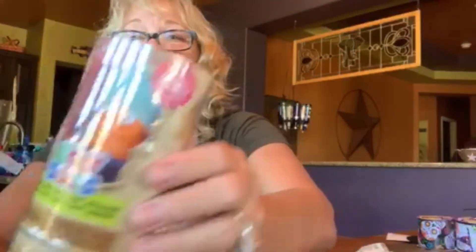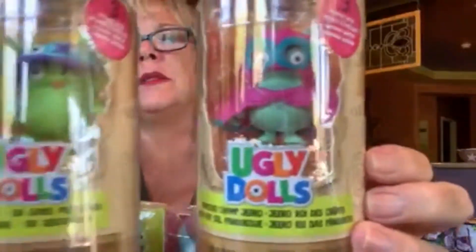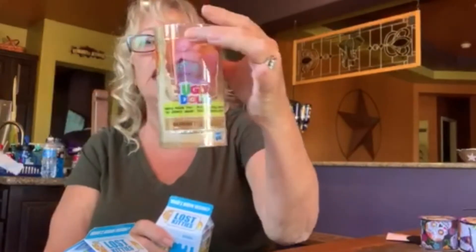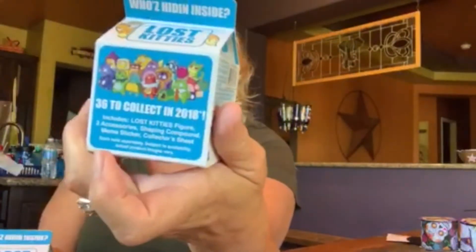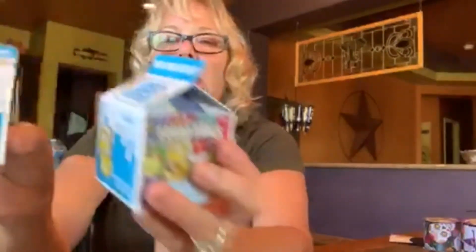She picked up some Ugly Dolls — they are ugly, but ugly is kind of in right now. Think about the Troll movie — they're ugly and they're popular. She's going to give them to some of her nieces and nephews. They were a hard find, only a dollar each. She also found Lost Kitties — 'Who's hiding inside?' — another surprise toy. There are 36 to collect from 2018. That's probably why they're at the dollar store now, but they're still fun little kitties inside.